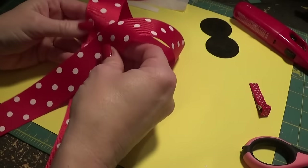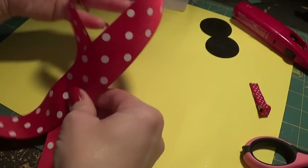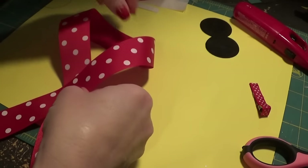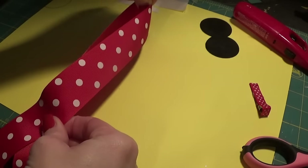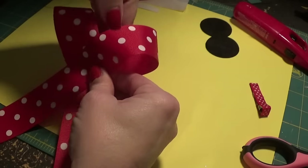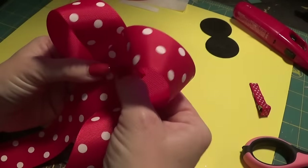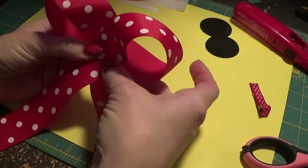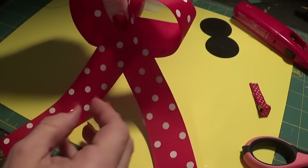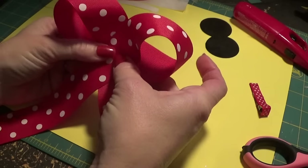Basically you get your ribbon and you cross it — it's kind of like an awareness symbol. Then you find the middle and slide it under until you get something like a bow shape. You just kind of adjust your loops until they look symmetrical.